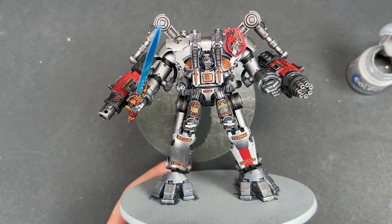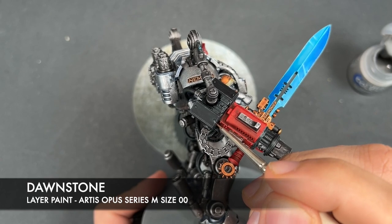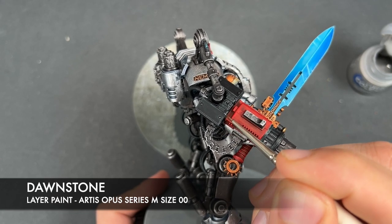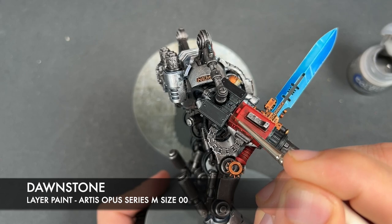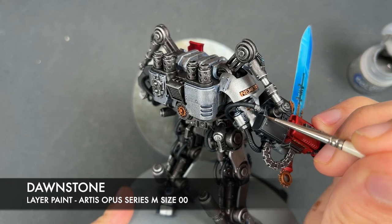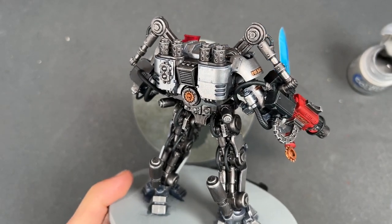With that done, we're going to highlight all of our black details. The color we're going to use for this is Dawnstone. As per usual, we're just going to pick a place to start — I'm starting on the weapon casing — and we're just going to be picking out all of the edges.